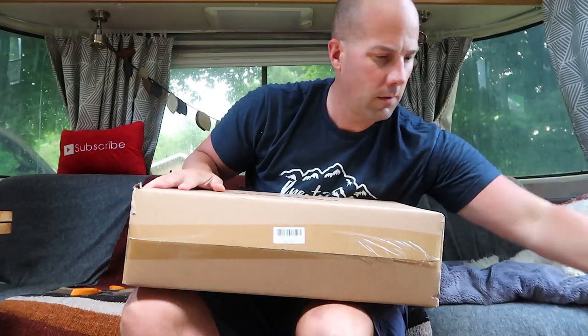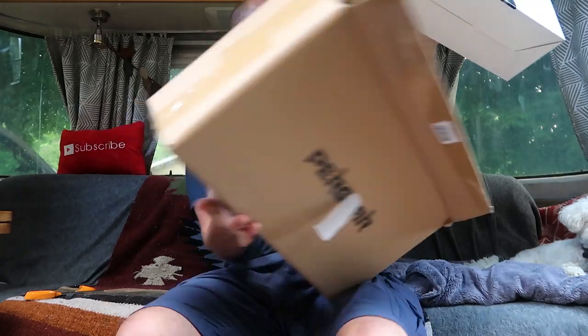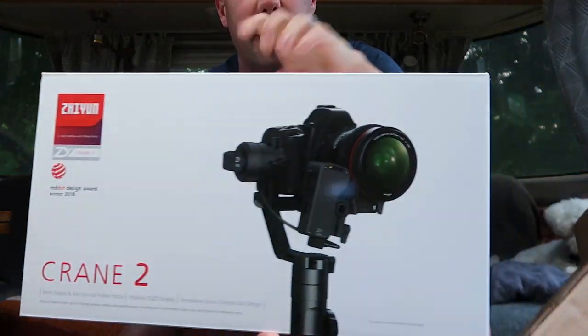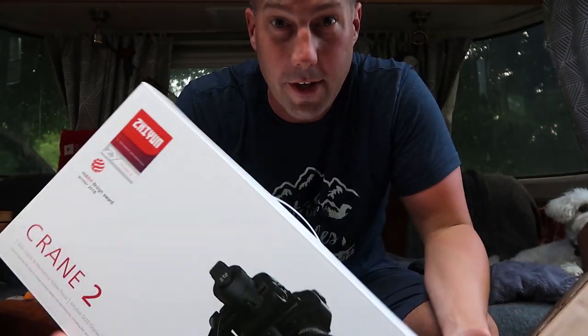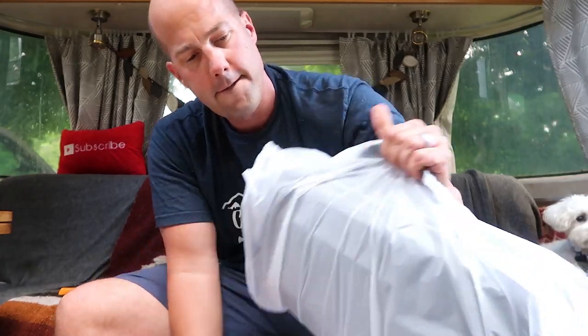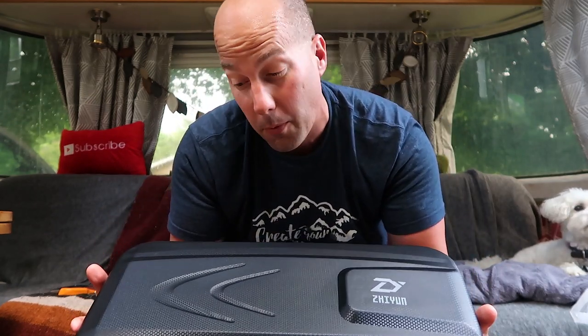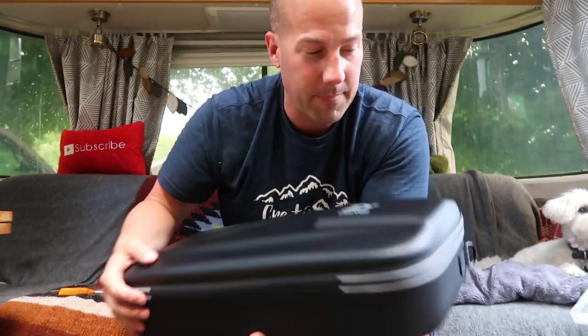We have a box inside a box. This is the Zhiyun Crane 2 - I'm just going to call it the Crane 2 from now on. When you order the Crane 2, it comes in this hard plastic case, so if you need to travel with it or store it, just stick it in here and it protects it. It's got some heft to it.